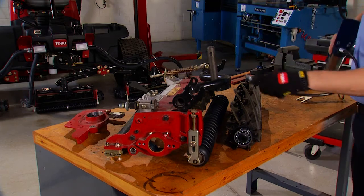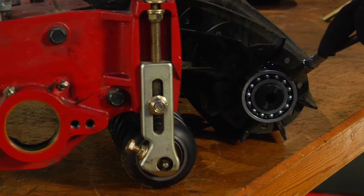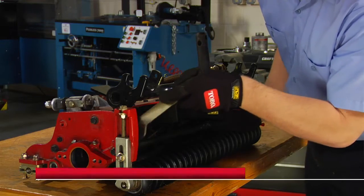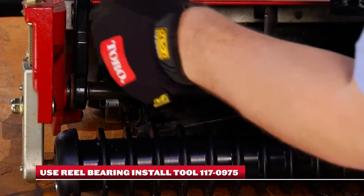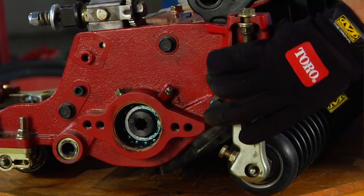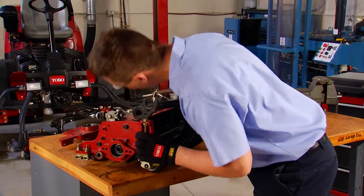When you're reassembling the cutting unit, pay close attention to the grease seals and bearings. Start by applying a thin coat of grease to the outside of all seals and bearings to ease reel installation. When you reinstall the reel, use a bearing square to keep the inner and outer bearing races aligned. Otherwise binding may occur and the bearings may be damaged. Slide the reel back into place, making sure that the bearing is fully seated into the right-hand side plate.